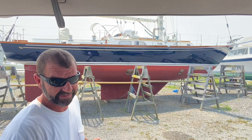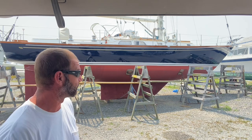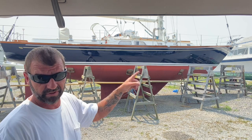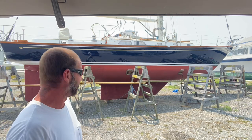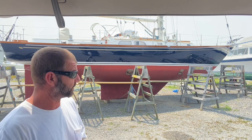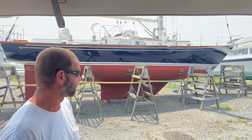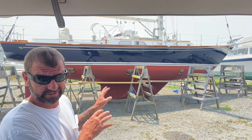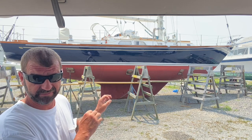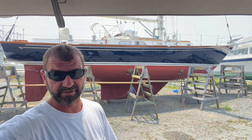All right everybody, back at this boat again. I'm down to the final touches on this thing, and what I have to do now is caulk the toe rail. I just figured I'd show y'all a quick, simple way to do this as fast and as satisfying as possible. I'm gonna go ahead and tape off everything that's needed real quick, get it cleaned and ready, and show you a good fast way to get her caulked. Here we go.